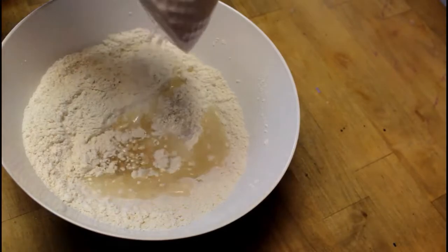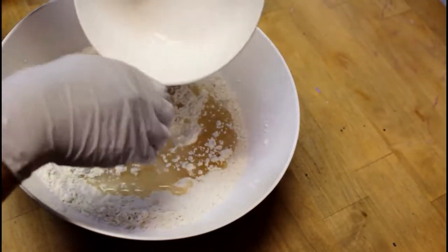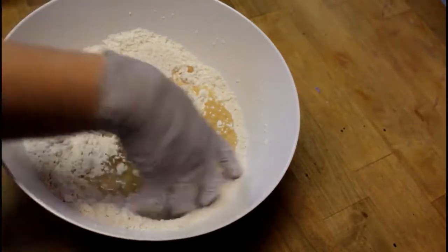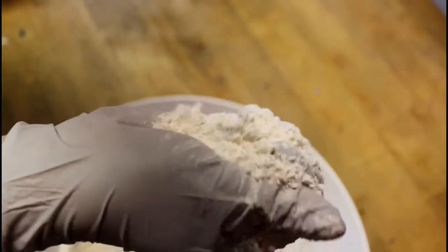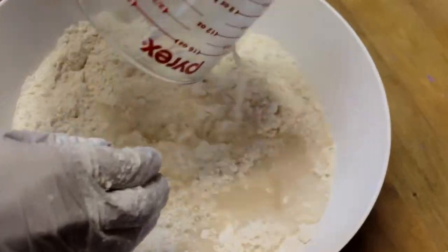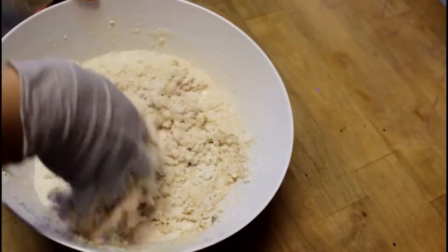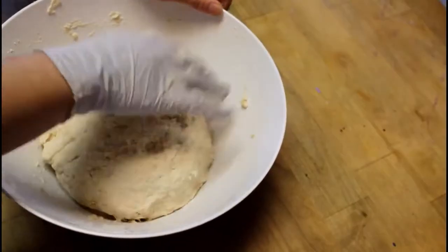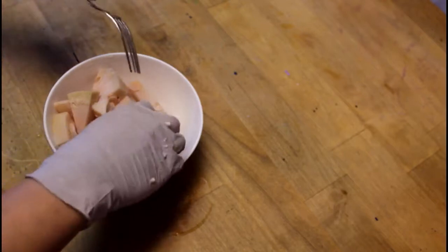I found this bread recipe online, so it's not my own — but the filling is mine and it turned out really well. Add everything together and mix it up so it crumbles, then add your yeast and mix until there's no more loose flour. Cover the dough and put it in a dry area for about an hour — you want it to double in size. Then let's work on the filling.